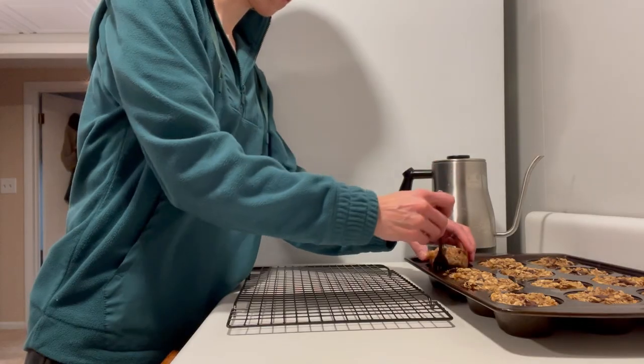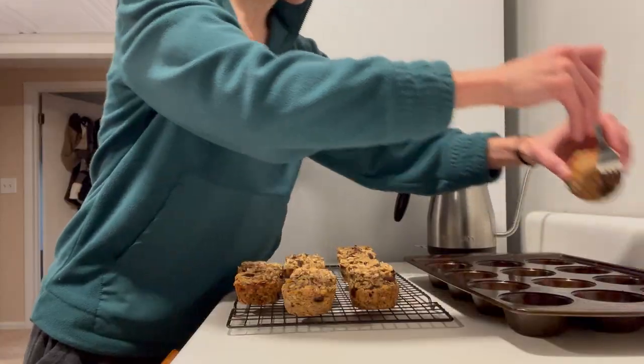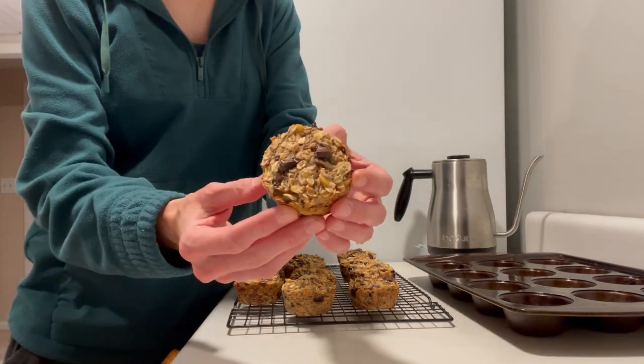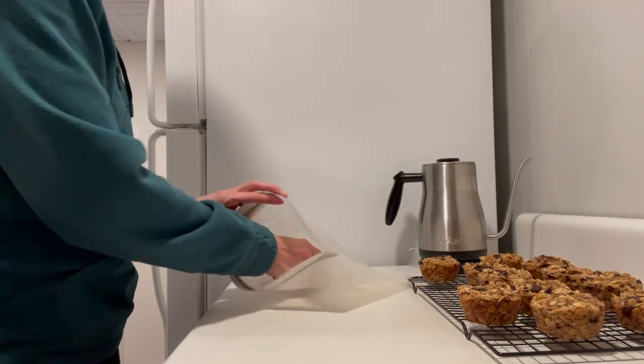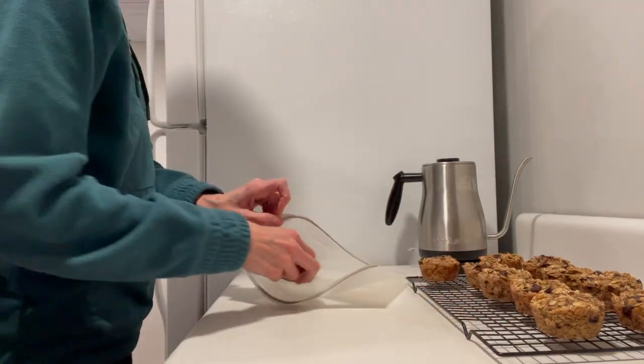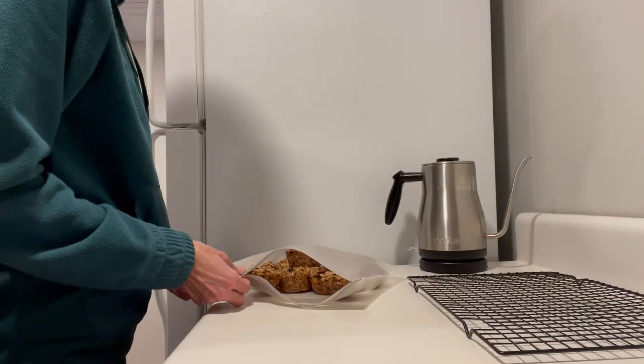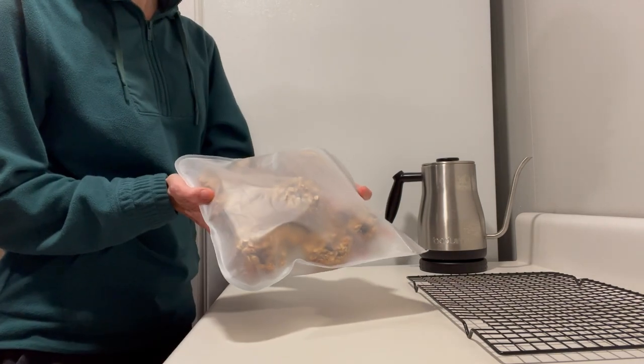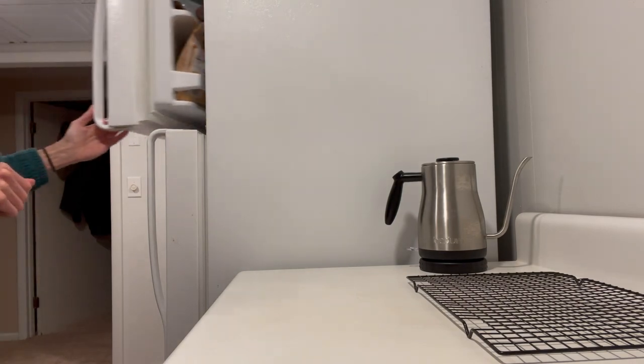Let the muffin cups cool a little in the pan before removing them to a wire rack to cool completely, then put them in a freezer-safe Ziploc bag and place them in the freezer for whenever you need them. The next flavor is a cinnamon roll inspired baked oatmeal muffin cup.